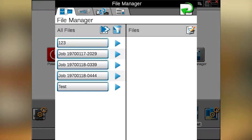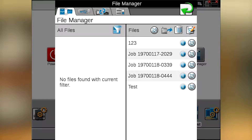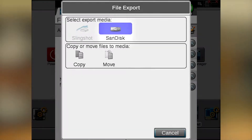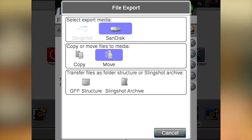Click on it and at this point we can either just delete these job files off, or we can transfer those to a USB and then delete them off the Viper 4. So to transfer and delete, we'll hit the screen with the blue arrow to the right. We'll pick our scan disk and at this point we'll hit move instead of copy, so we're going to move those files off the Viper 4 onto the USB.